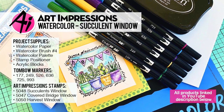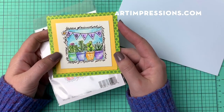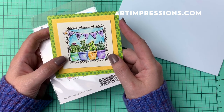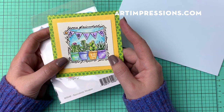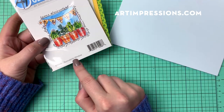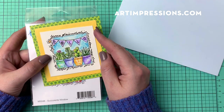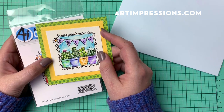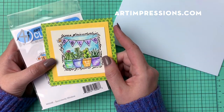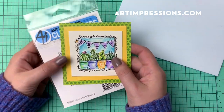Hi everyone! Welcome back to Art Impressions Watercolor Wednesday. This is guest artist Kendra Kreps coming to you this week with a very cute watercolor tutorial. We're going to be doing a little bit different technique this week — it's not going to be the traditional watercolors using the Art Impressions Watercolor series, but we are going to be watercoloring one of our Windows to the World series. This is going to be the Succulents Window. Let's go ahead and get started.